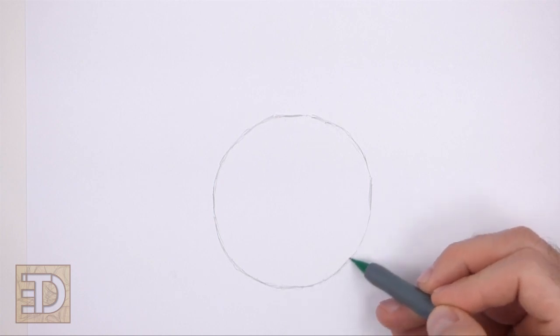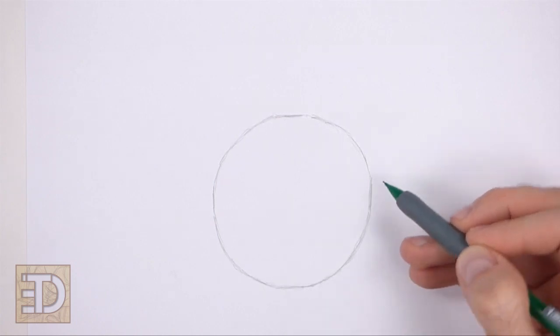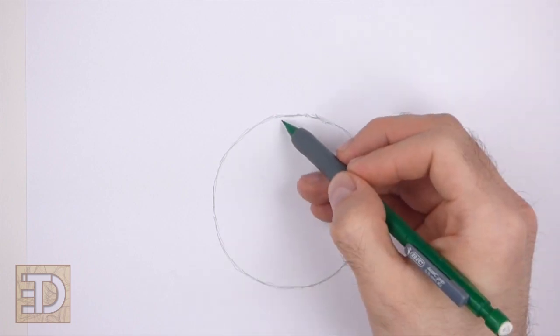The circle doesn't have to be perfect, but if you're having trouble drawing it, just trace the outer edge of a cup or a bowl or anything else with a circular edge.